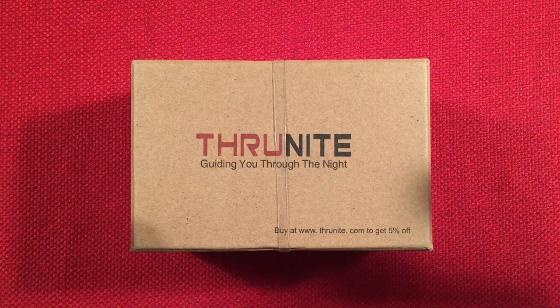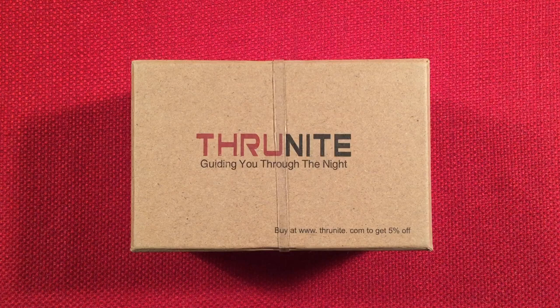Hello and welcome to Lightwaves by Todderbert. If you enjoy reviews of flashlights, rechargeable lanterns, and other portable light sources, make sure to subscribe and tap the bell icon so you don't miss any of my most awesome videos.